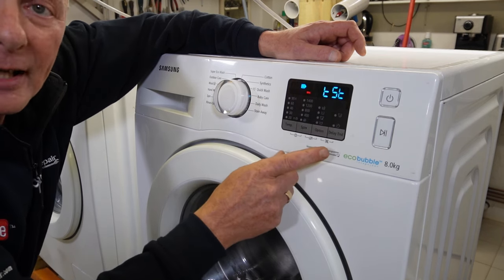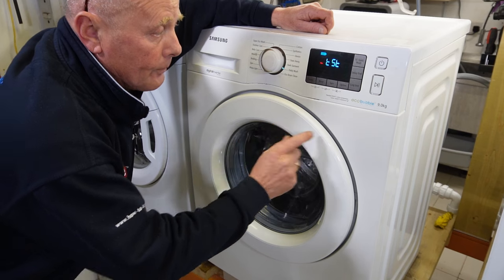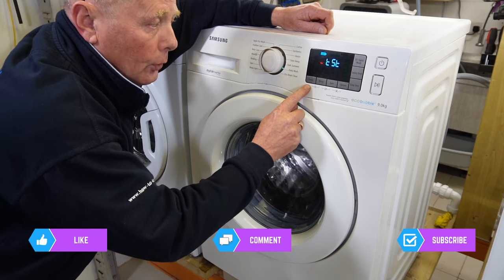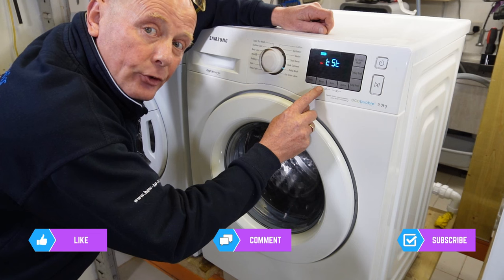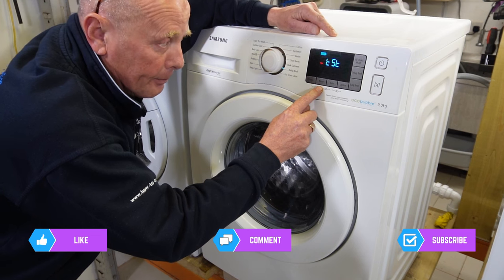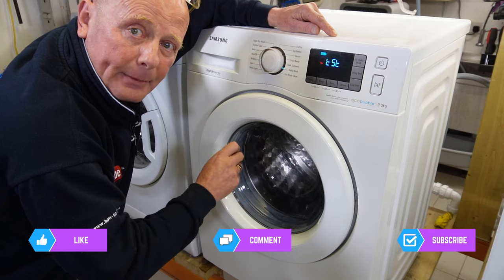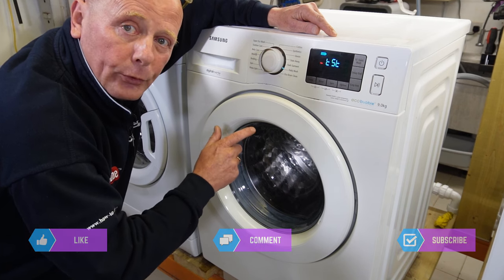Now we're ready to go into the test sequence. There are four main test sequences on the Samsung machines: button one, button two, button three, and the start/pause button. Button one controls the fill cycle and tests all the water valve systems. Button two tests the pumps — on Samsung washing machines there are two pumps, one is an emptying pump and one is a recirculation pump. Button three controls the heater, and start/pause will control a small wash cycle to test the anti-clockwise and clockwise rotation.